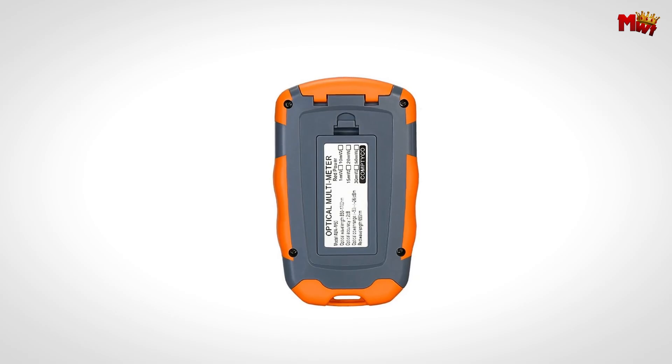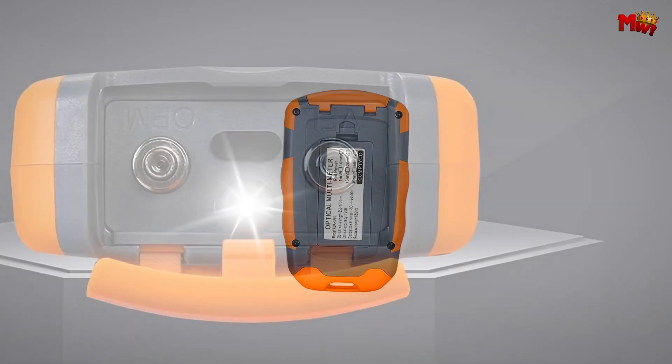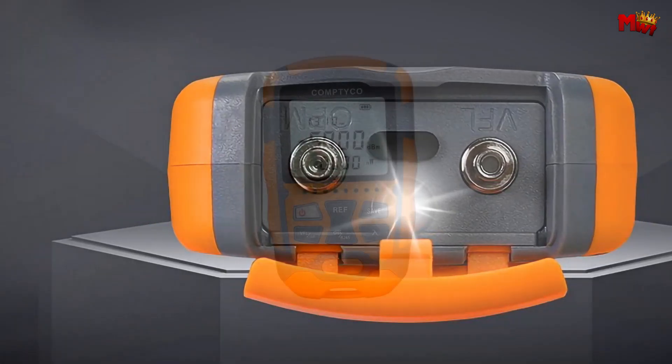Pros: high precision, convenient, energy efficient, data storage, multifunctional. Cons: limited battery life, no automatic calibration, limited range.